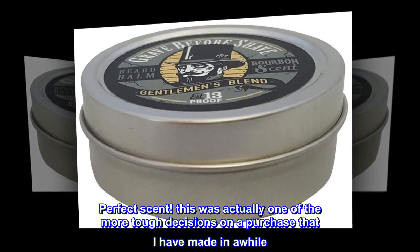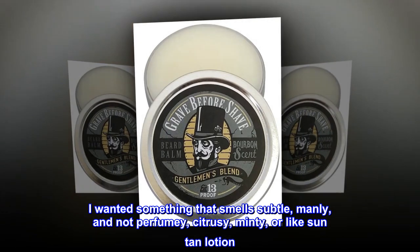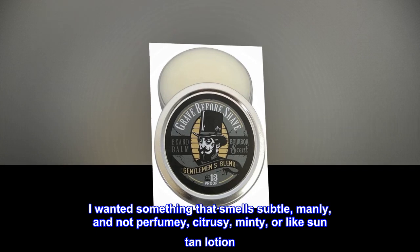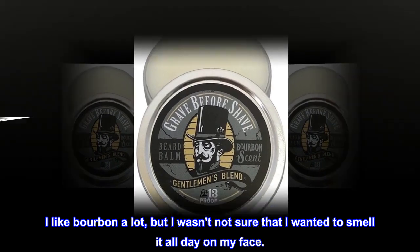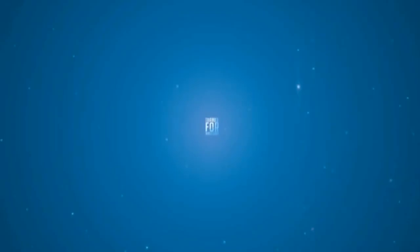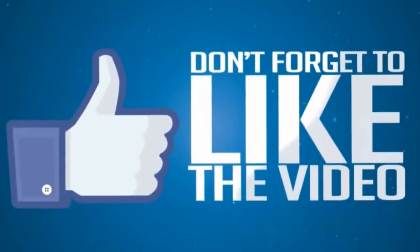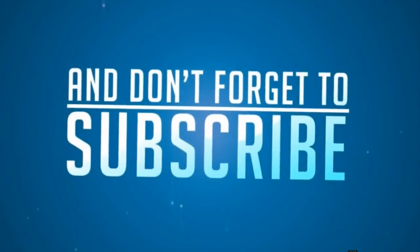This was actually one of the more tough decisions on a purchase that I have made in a while. I wanted something that smells subtle, manly, and not perfumey, citrusy, minty, or like suntan lotion. I like bourbon a lot, but I wasn't sure that I wanted to smell it all day on my face.